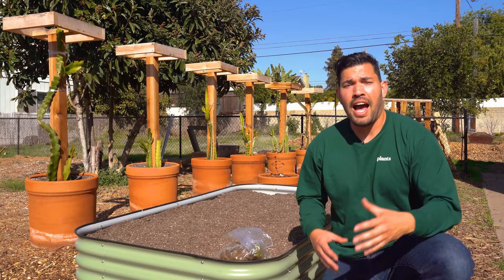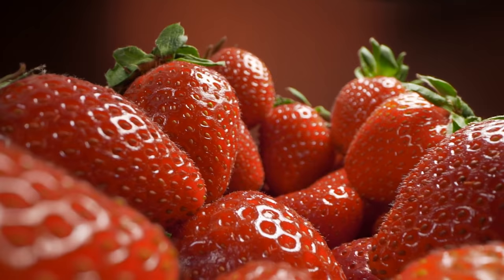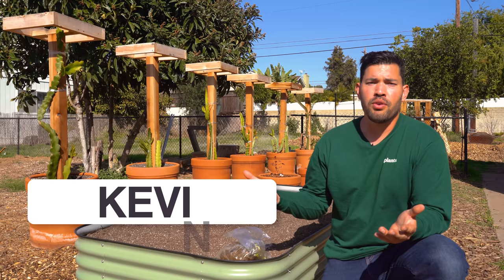One of my favorite fruits of all time also happens to be one of the easiest ones to grow, and that would be the ubiquitous strawberry. Kevin Espiritu here from Epic Gardening, where it's my goal to help you grow a greener thumb.